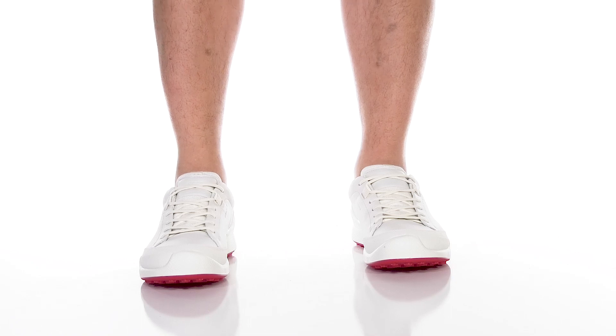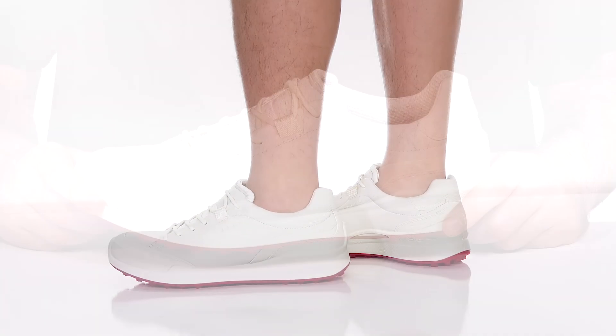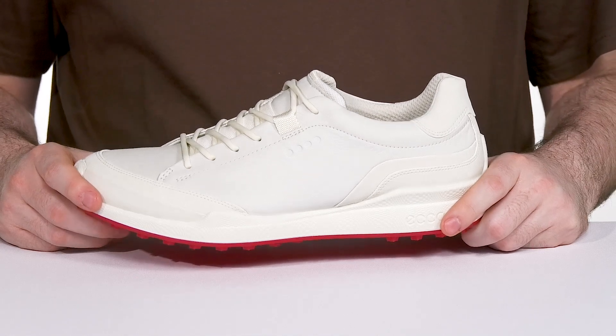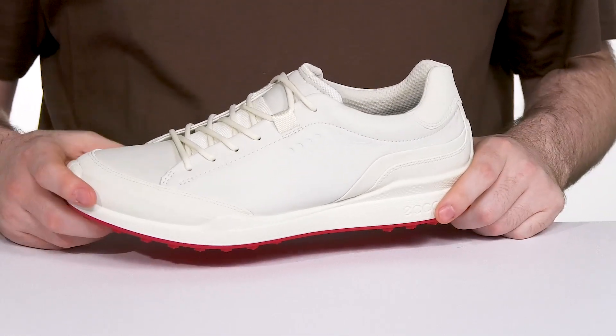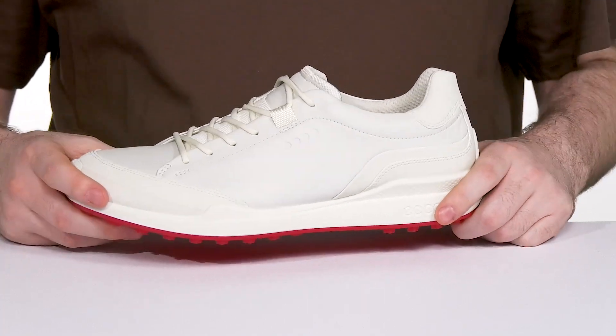Make the Biome Hybrid your next favorite golf shoe when you head to the golf course in the Silhouette from ECCO. This style features a super trendy and stylish ECCO Yak leather upper combined with premium textile for a durable performance.